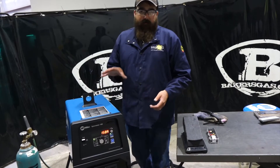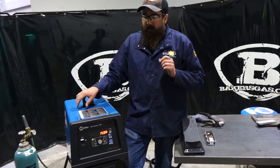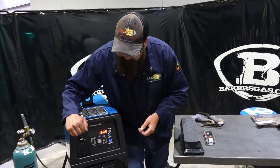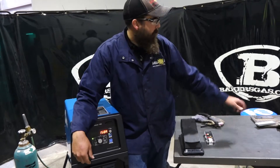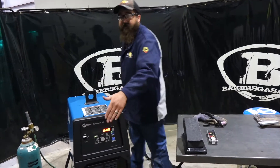They do use inverter technology. Very nice machine — it welds very nice. What we're going to talk about in this video is just basic setup on the front panel, the wireless foot pedal, and then we're going to weld with it and see how it functions. So let's dive into the panel first.